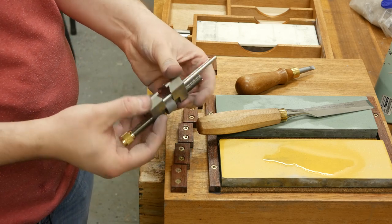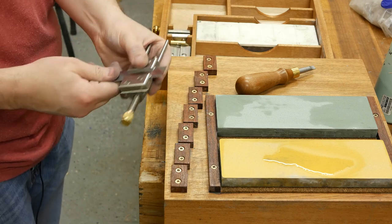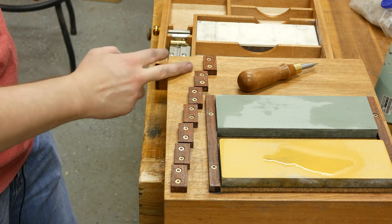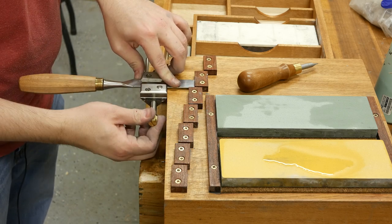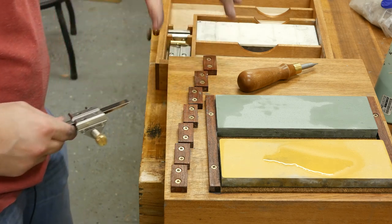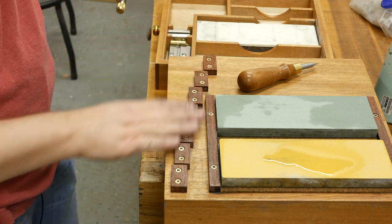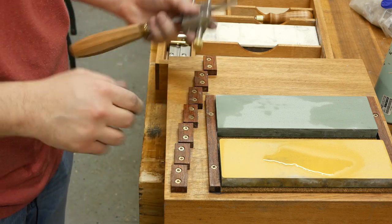I use the Lee Nielsen honing guide to sharpen my blades and chisels — it works fairly well. You stick the chisel in here, and depending on how much it protrudes from the edge of the honing guide determines the angle it's going to sharpen. In my last video I showed how I installed these little stop blocks — they're set at certain distances so when you place your honing guide up to the edge and stick the chisel out a certain distance, it'll sharpen at a specific bevel angle: 20, 25, 30, 35, 40, 45, and 50 degrees. Watch my last video for how to set that up.